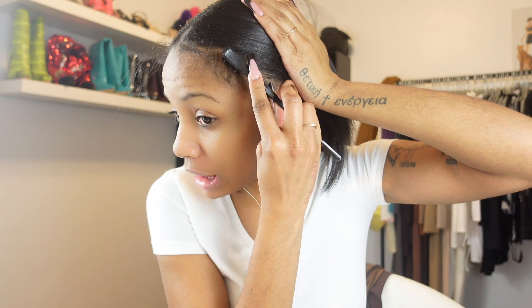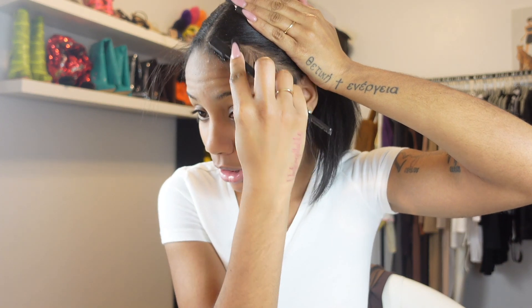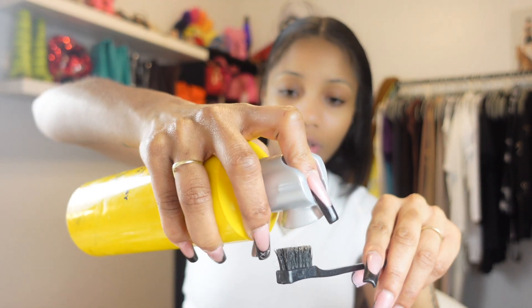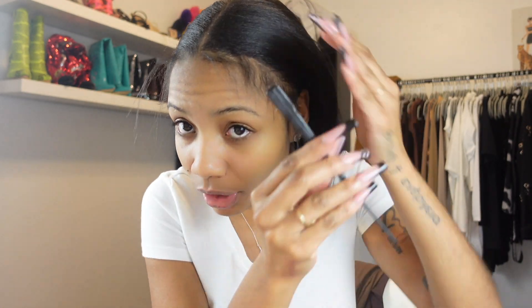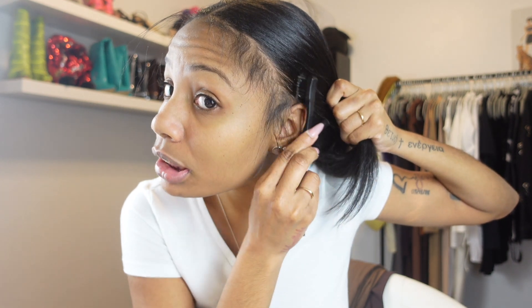Y'all know I love me some major baby hairs on the side. For the baby hairs, you literally just customize it to how you want. Not everybody likes a lot of baby hairs out, so you gotta play around with it - however you like your baby hair, that's how much you take out. I like a lot, but not too much. So what I do now is spray the Got2b onto the hair - I spray the Got2b and use the brush to slick the hair right by the baby hairs back, so it's not gonna get in the way when I do my baby hairs.